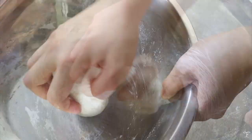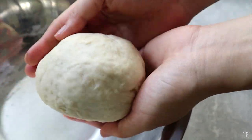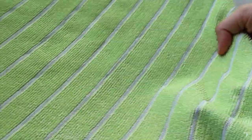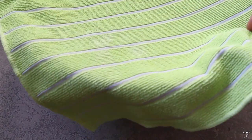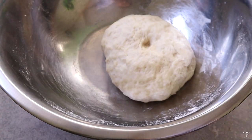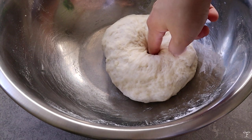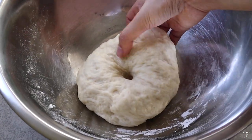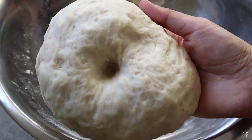Keep kneading for a few minutes, then shape it into a ball and place it back into the bowl. Cover with a lightly damp towel and leave it to rise in a warm place for at least an hour until you have a double-sized dough. Once you punch into it and it doesn't bounce back, you know it's ready.